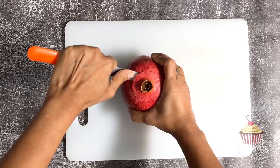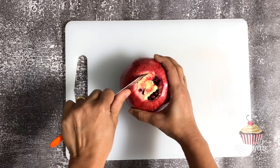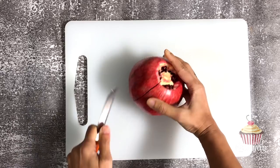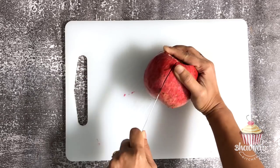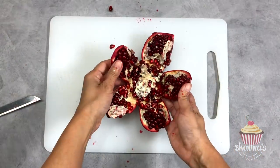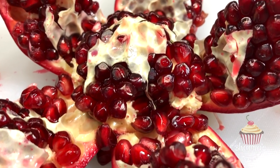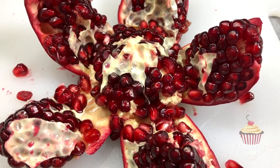To de-seed the pomegranate, score about a quarter inch deep into the pomegranate around the stem part of the fruit. Do not cut all the way into the fruit — you really just need to cut through the red exterior to where it begins to turn white. Make four cuts on the leathery skin to score the pomegranate into sections.